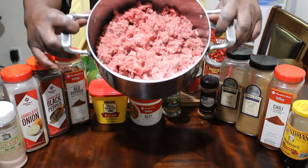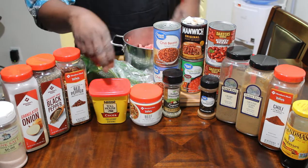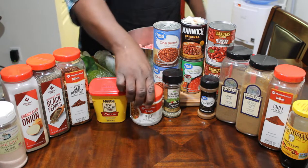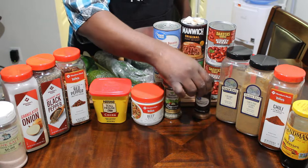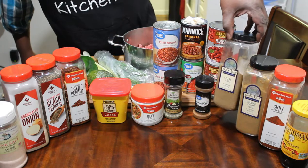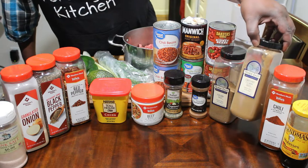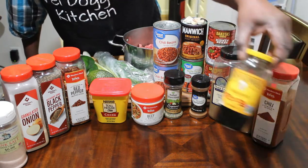I have right here some ground chuck — two and a half pounds of that. I have some cocoa, regular cocoa, no sugar. I have some beef base, some Italian seasoning, some cinnamon right here, celery salt, cumin, chili powder, and molasses.